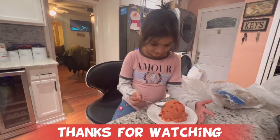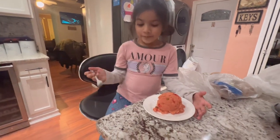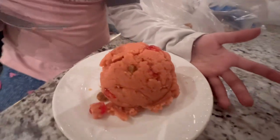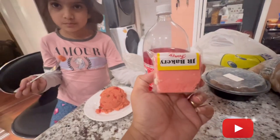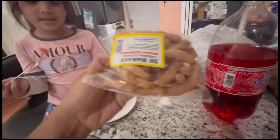So guys, that's the end of this beautiful parsad making here — all about the parsad! Please like and subscribe to see more. And then we have to get some food from the West Indians and we got some metai.